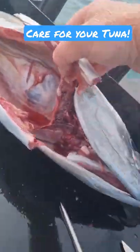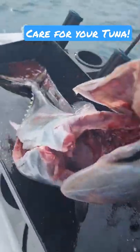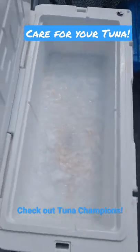And then we've gutted him, cleaned out nice. Straight in — grabbed these guys and been prepared, straight into a flake ice slurry, saltwater flake ice, fully submerged. He will be set and chilled in no time.